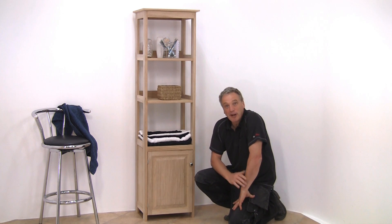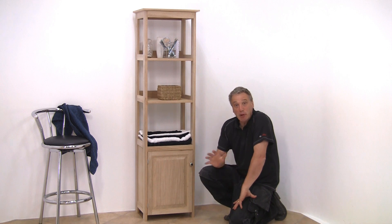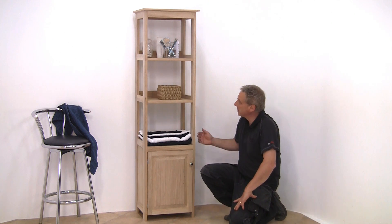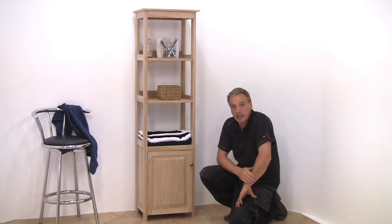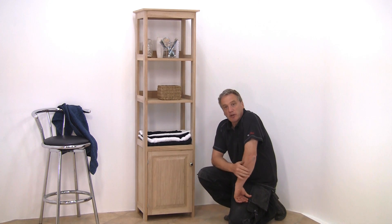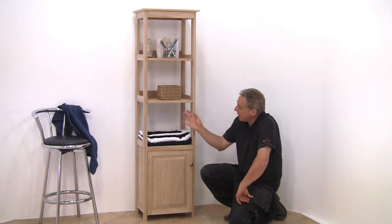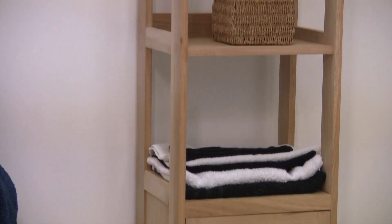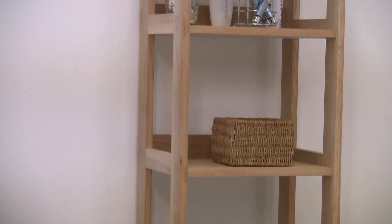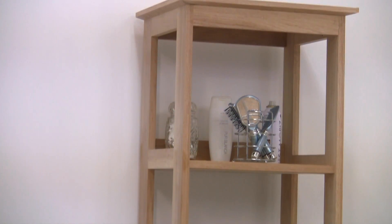Hello, I'm Alan Holtham. Welcome to another Build It With Bosch project. In this case, this rather elegant bathroom tallboy. Although you could quite easily use this as a unit in the hallway or maybe as a display cabinet in the living room. It's made from a mixture of solid timber, in this case oak, with veneered blockboard shelves. It's dead easy to make, but of course you'll need a little bit of help from Bosch. Let's get back in the workshop and see how it's made.